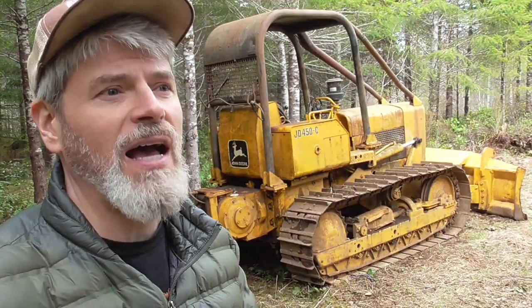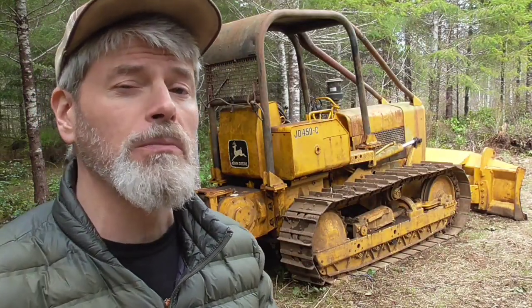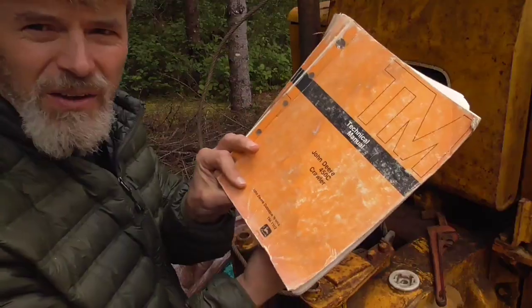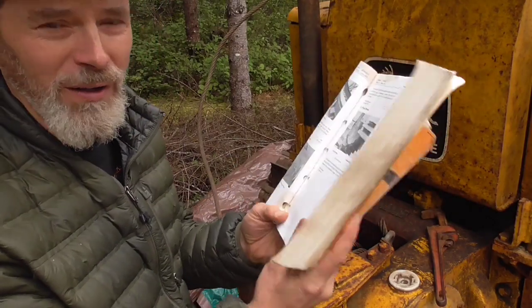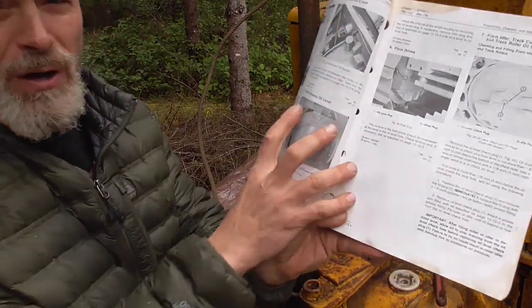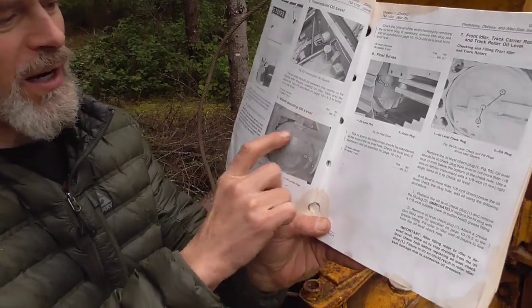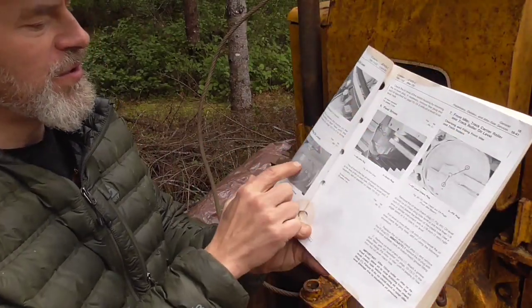So let's check the winch oil because that's the implement that gets used the most around here. You've got to have a tech manual if you own one of these old rigs. So here it is in black and white — the Baron Vaughan winch housing oil level. Real simple.